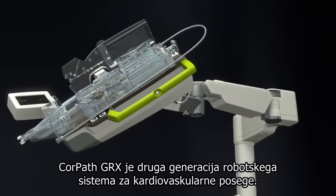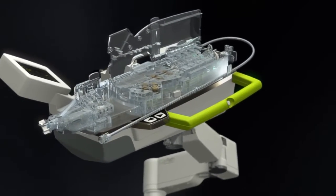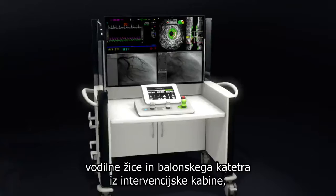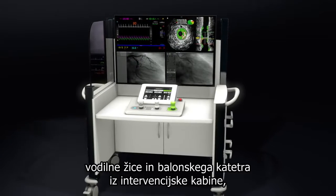CorePath GRX is the second generation robotic system for cardiovascular interventions. The CorePath system offers the physician robotic control of the guide catheter, guide wire, and balloon stent catheter from the protection of the radiation shielded cockpit.